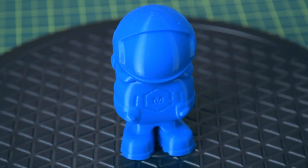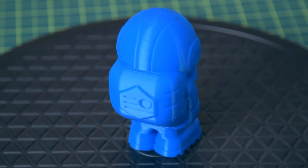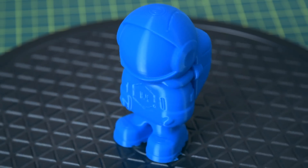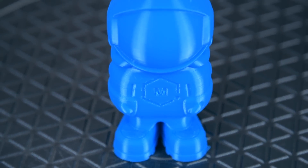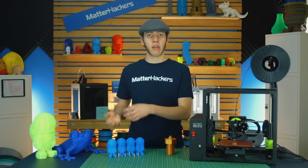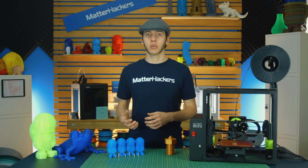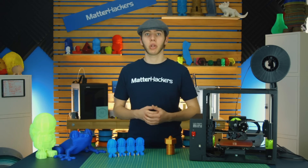The 0.6mm nozzle fill was printed at a 0.3mm layer height, and you can already see it's really starting to get that 3D-printed texture look. Even from afar, you can see the print lines and some of the details are getting a little fuzzy. But this one printed in about three hours instead of five, and it got quite a bit heavier because of it too.